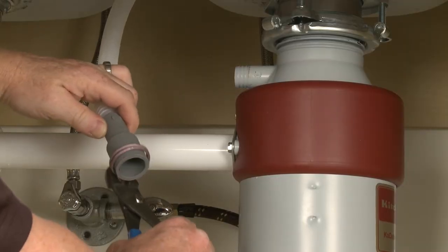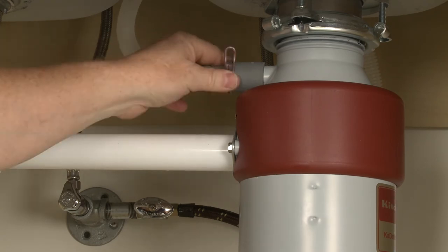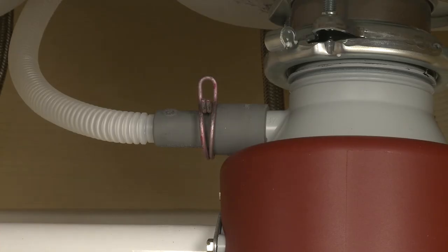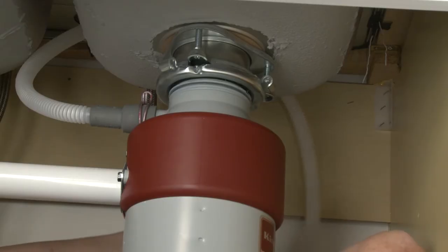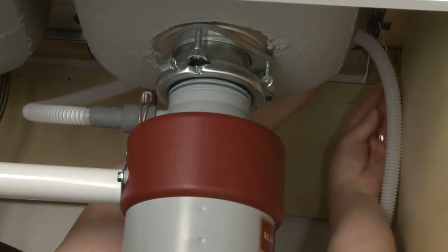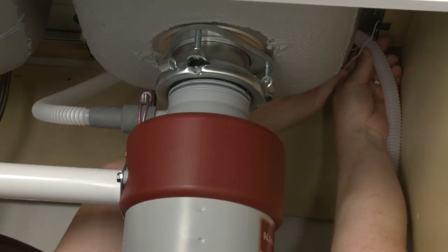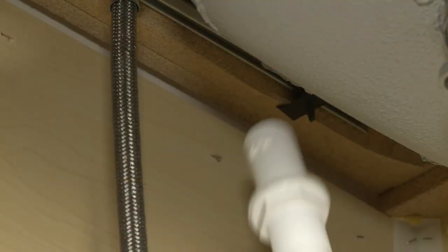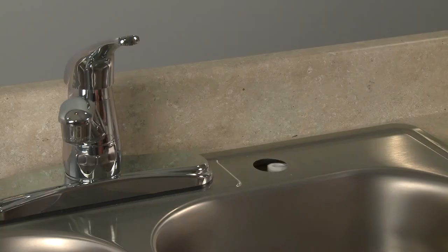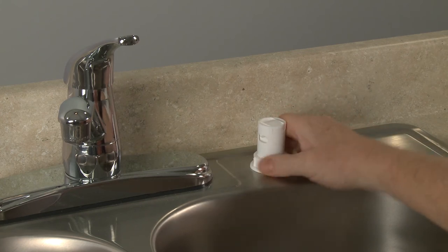Slide the large retaining clamp onto the drain hose and attach the hose to the disposer or the drain pipe if applicable. The drain hose should be looped above the connection point. The connection point itself should be at least 20 inches from the kitchen floor. If the connection point is lower than 20 inches, or when required by code, an air gap must be used to prevent the drain water from siphoning back to the dishwasher.